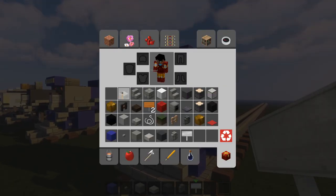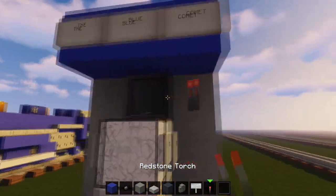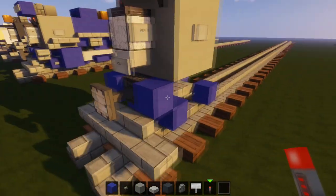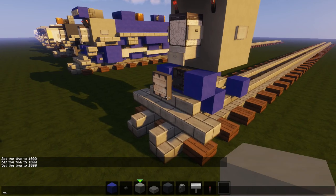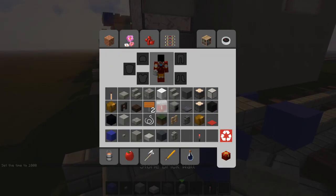We can also put some marker lights — get some redstone torches and put them on top. Let's go ahead and set it to day so we can see better.